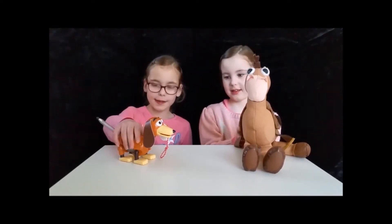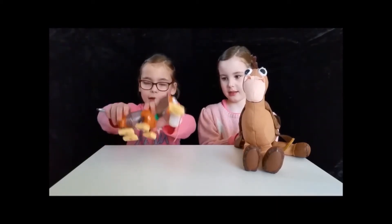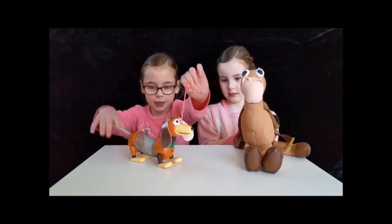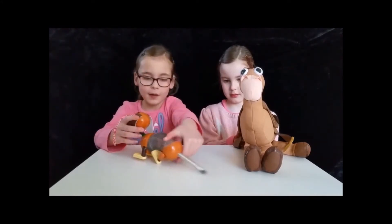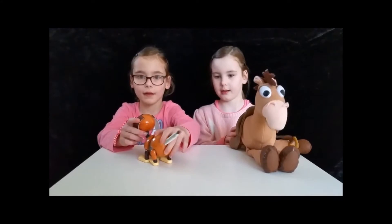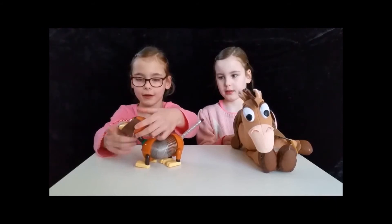Mine is a stinky dog. He stretches his wheels at the bottom of it. You can drag him around like a little puppy. And he's got his hand.